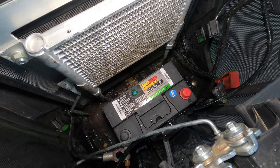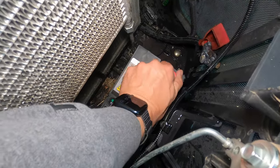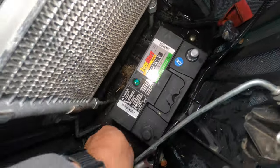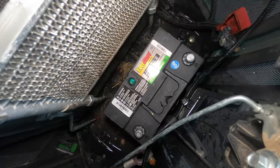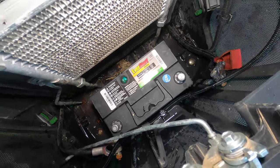Next we're going to attach our battery cables. Now I know it might seem obvious, but you kind of have to say it — you've got to remove these caps. I've seen people put their battery cables on without removing the caps and then wonder why nothing works.